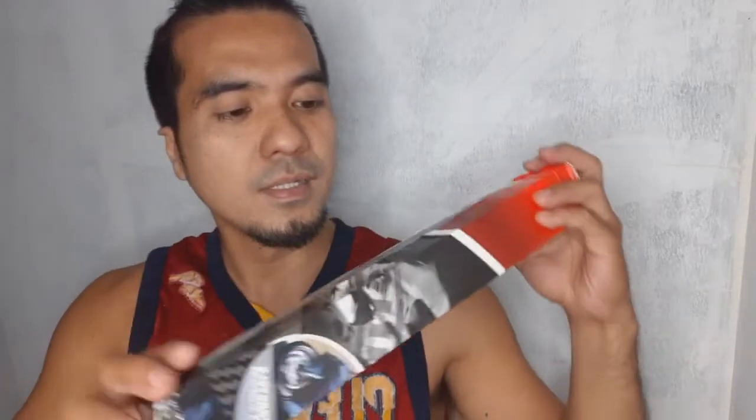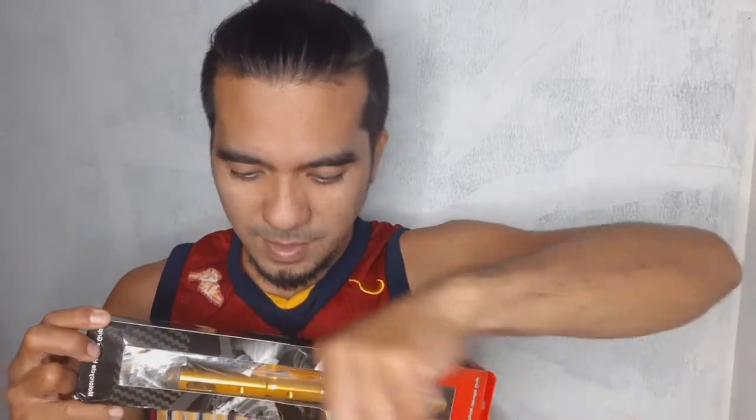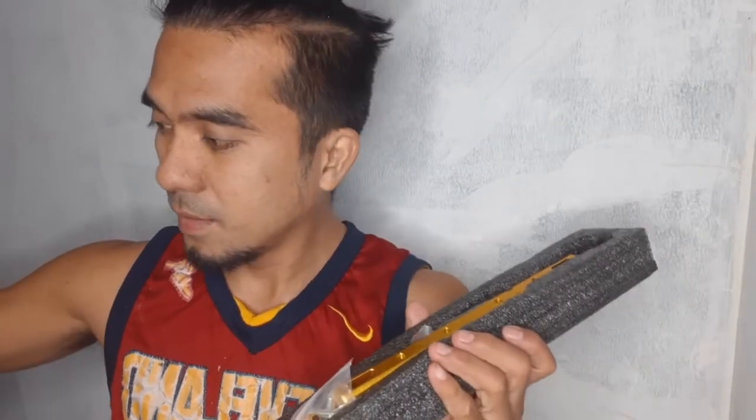Ito na po mga idol. Ayan na po yung itsura niya. Yung bracket na ito, nasa harap — nasa harap ng hawahan natin, o kaya dito sa unahan, sa harap natin. Itatanggal niyo po natin sa box. Maganda, maganda rin po sa loob, dahil ang ganda po ng pagkakagawa.